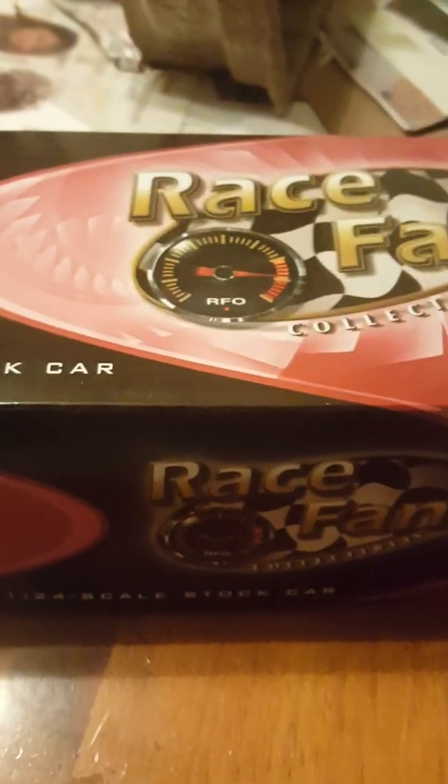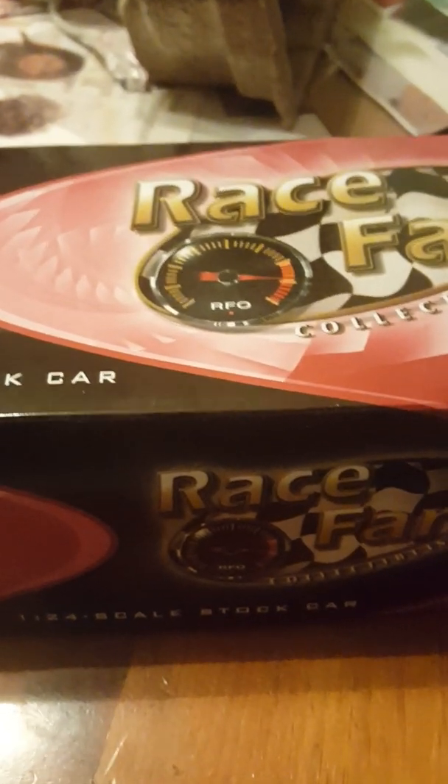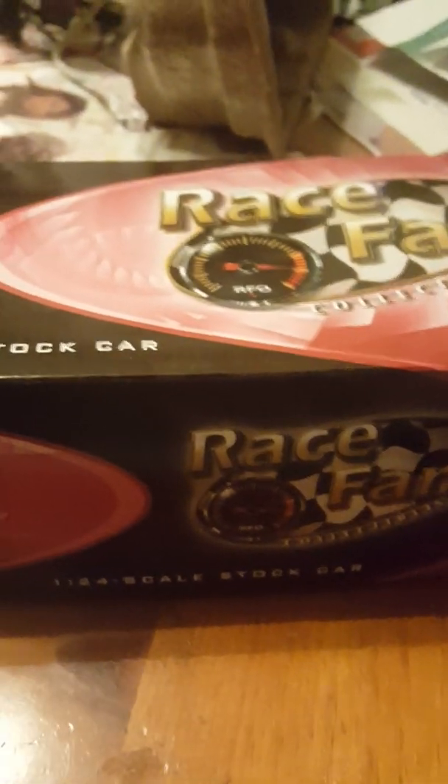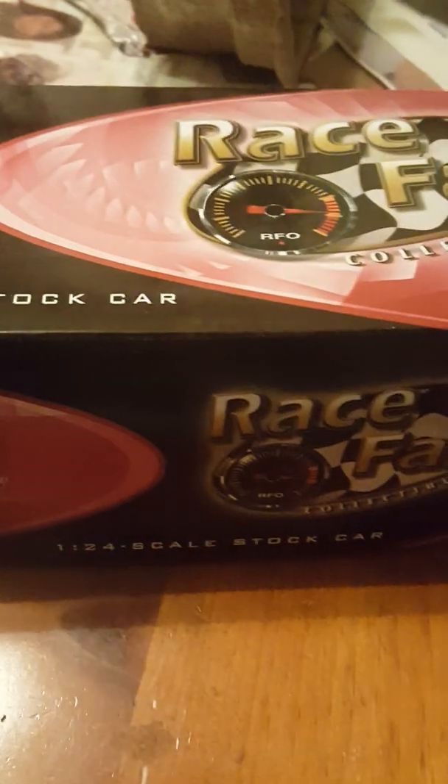What is up boys and girls, this is Dawson's Gaming Reviews. This is actually my second take of this diecast review. The first video I'm not going to put up on YouTube because I paused the video to get ready to unveil this car but then I accidentally stopped the whole video. So this is now my second take.